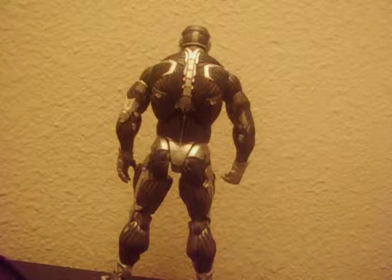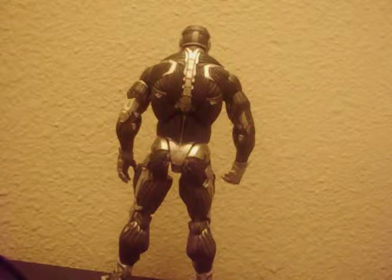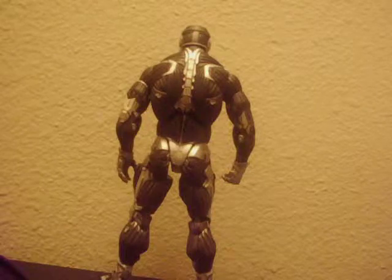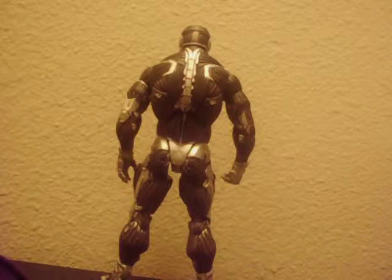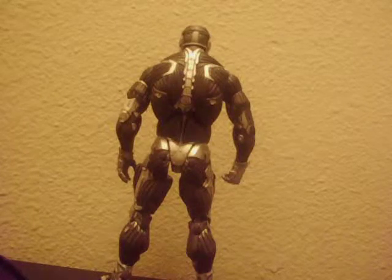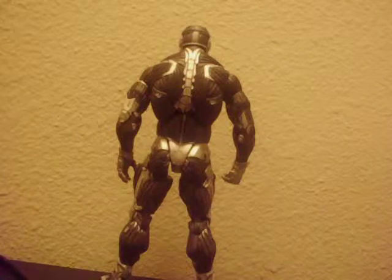On the back you get a really nicely done spine, like in the video game. The main hero wears the suit and goes out to defeat the aliens. The spine looks amazing — it just looks so realistic to the video game, and it's just amazing.